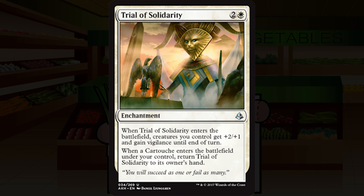Trial of Solidarity is two and a white for an enchantment at uncommon. When it enters the battlefield, creatures you control get plus two plus one and gain vigilance until end of turn. When a cartouche enters the battlefield under your control, return Trial of Solidarity to its owner's hand. If you're just pretending it's a sorcery-speed plus two plus one spell, that's been okay before. But plus-two plus-one spells are game enders — they don't do some damage and then you hope to draw a second one. I'm not too impressed by this trial. Going with C-minus.